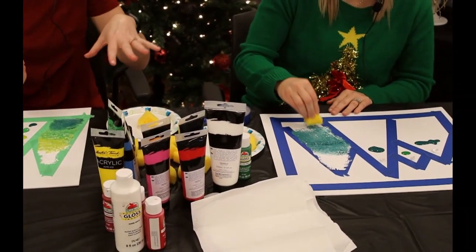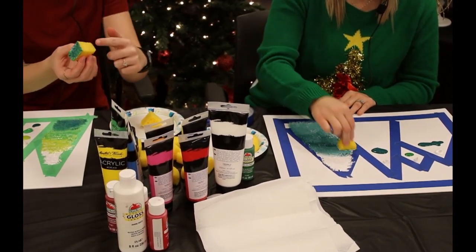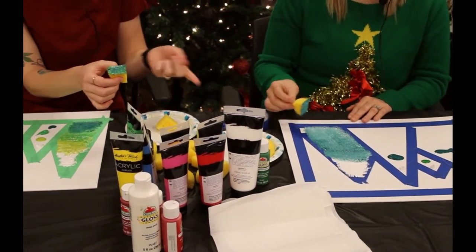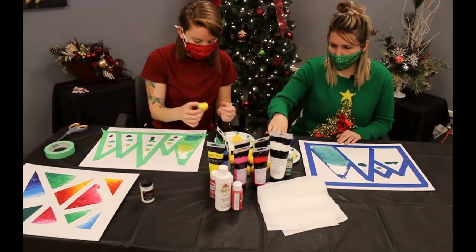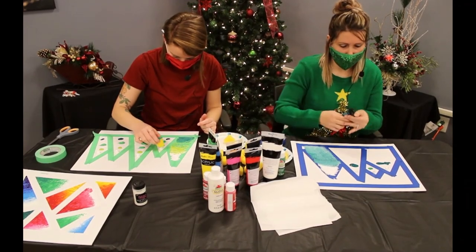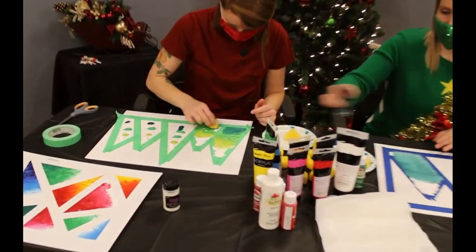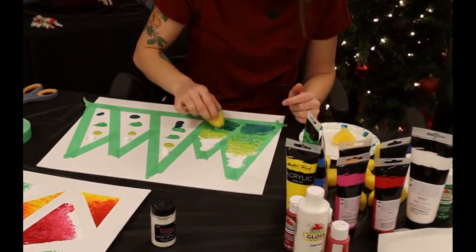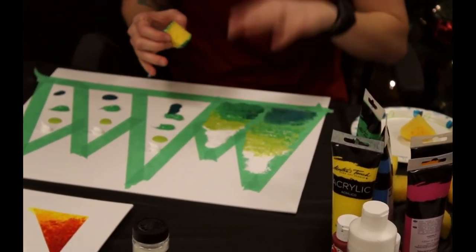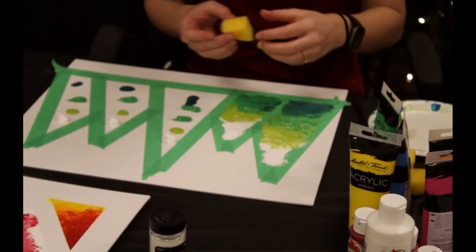I brought a lot of different sponges because you don't want to use the same side when you start the next tree — that way you don't drag all the dark color into the white. You can either flip your sponge or grab a new one when you move on to the next tree. You want to put a bunch of paint on there — if you think you've got too much paint, that's probably exactly enough, because it's supposed to have a textured look.